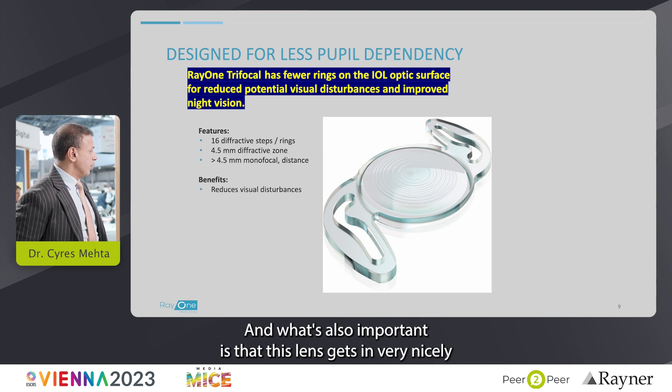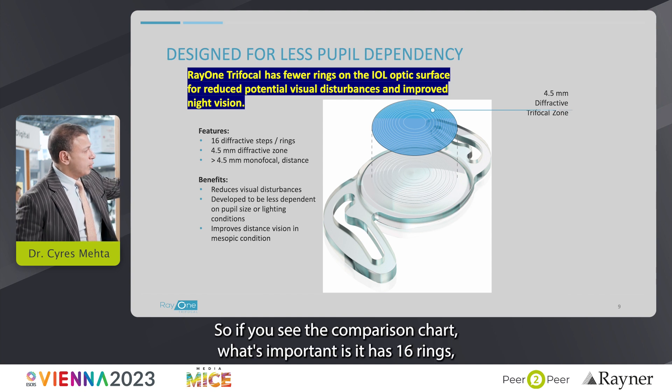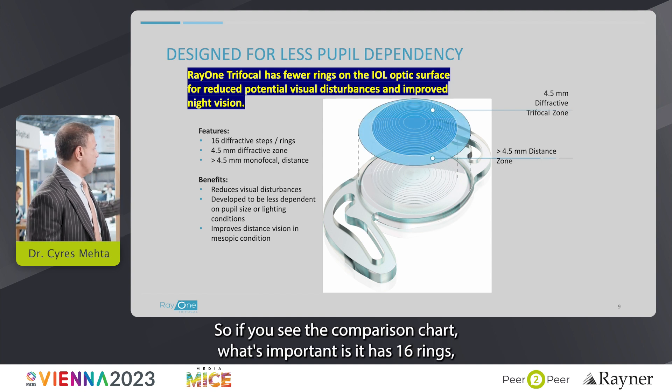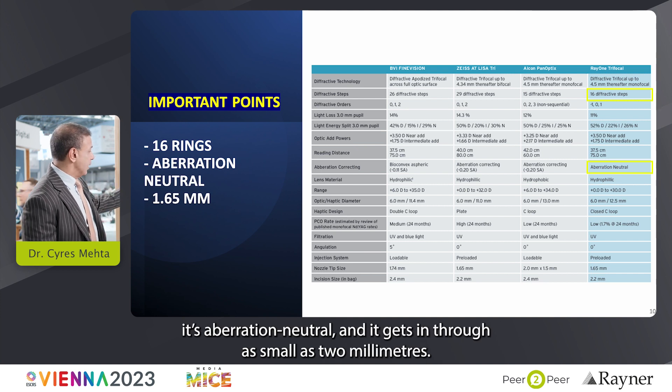This lens also fits very nicely through 2 millimeters. In the comparison chart, the important points are: it has 16 rings, it's aberration neutral, and it gets in through as small as a 2-millimeter incision.